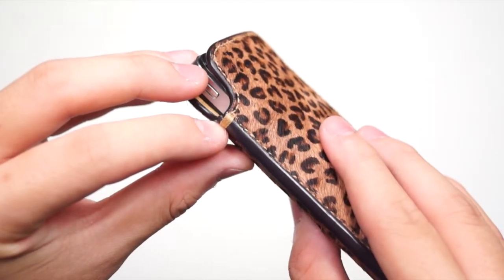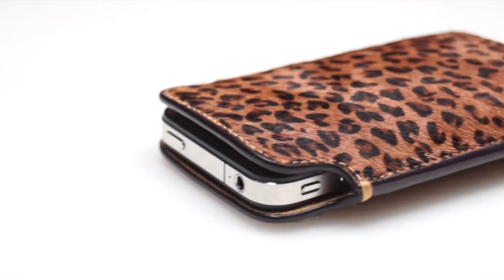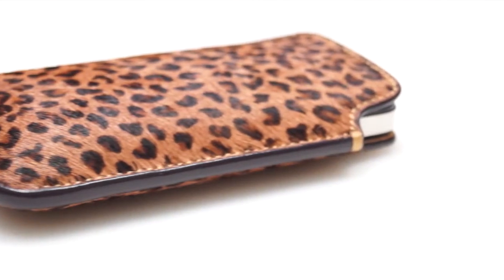You can see the extra stitching along the two major stress points. This will give the case longer life and reduce the chance of the case coming apart after continued long-term use. As is true with most leather goods, the phone itself will fit a little tight at first, but then if you use it for a while it will fit perfectly.